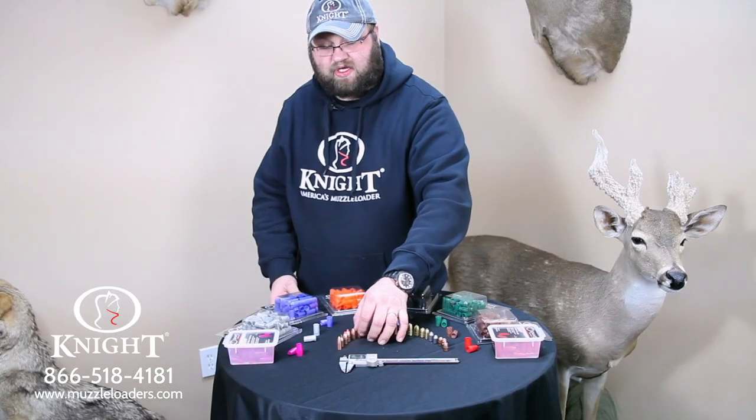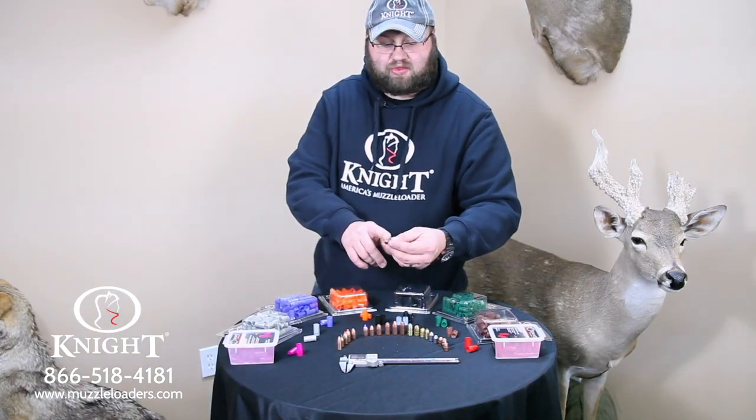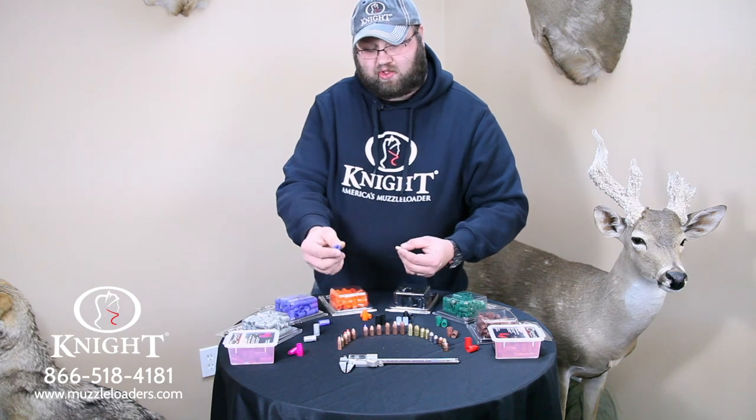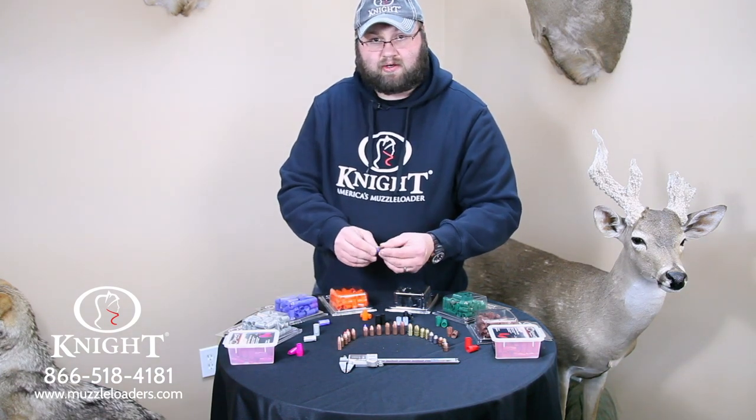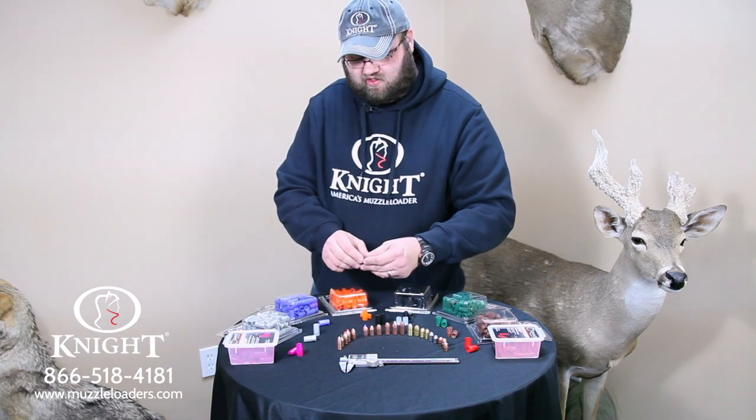The same goes for our Spitzer style bullet. This is a hollow point bullet but also a boat tail, designed to be shot out of that blue sabot. It's also used with a polymer tip bullet. Super accurate bullet offered by Knight Rifles — we love these too.